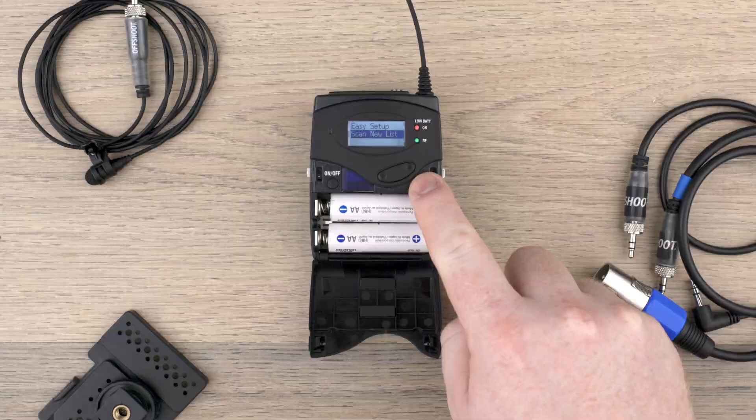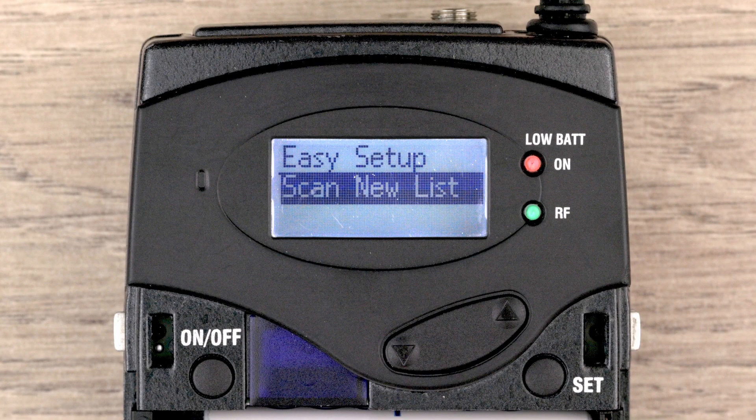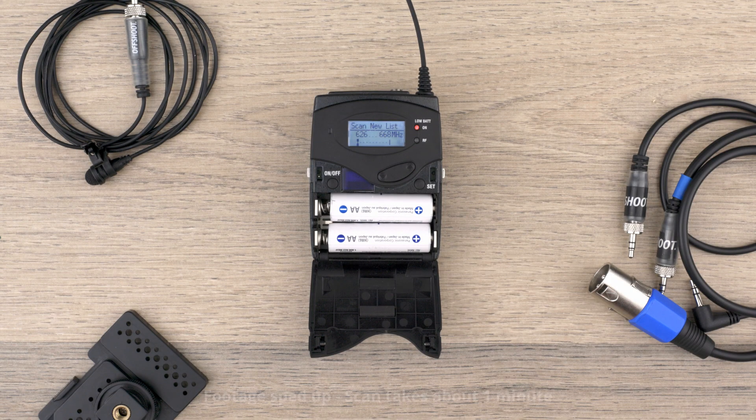Select the Easy Setup option by pressing Set, and then navigate to Scan New List. This will start a scan of the frequencies in the area to find which frequency has the least interference from other wireless radio signals.